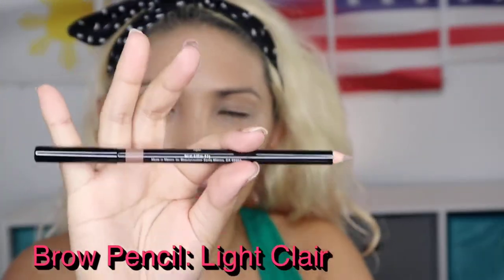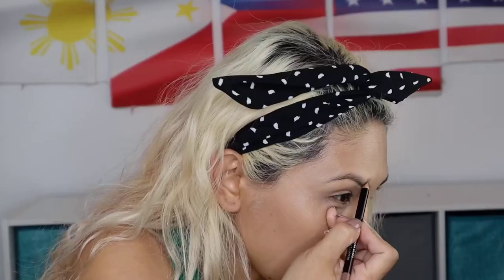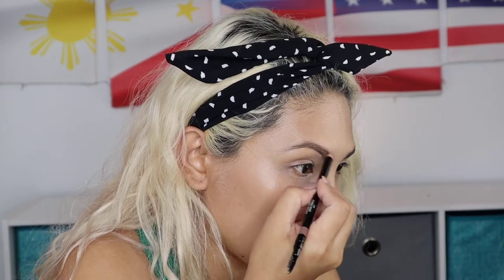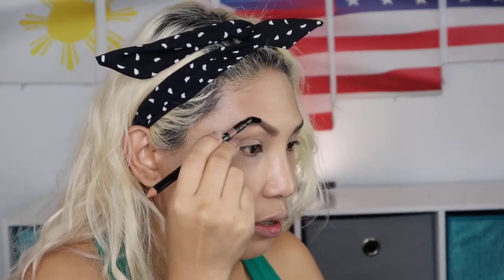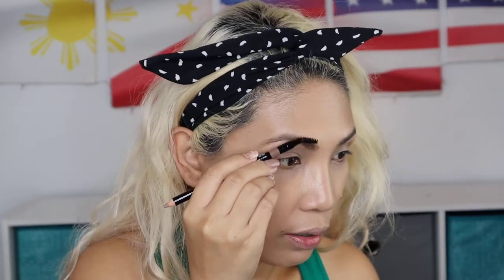I love it! Next step — I have the eyebrow pencil itself and it has a brush on the end. We're just gonna outline our eyebrows. Make sure you brush it — I like to bend it on the side, then brush it again to make sure you have natural-looking brows. Brush it up and brush it back. You can see the difference — just follow your eyebrows and brush it up and down.